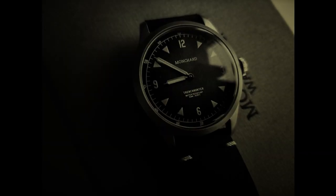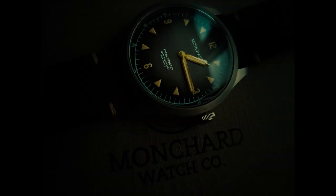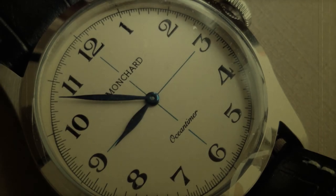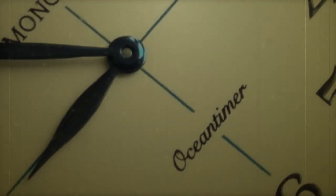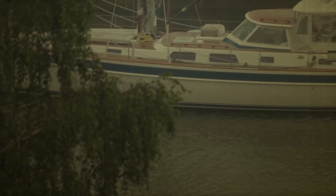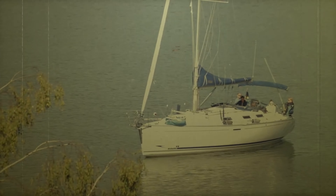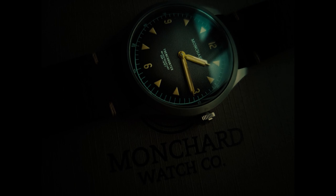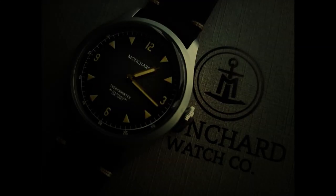You may have seen the watches of Monshard before — the Trench Hunter or the Ocean Timer, for instance. Purchase one today from MonshardWatches.com or any other model and receive special instructions for your initiation into the Monshard Platinum Members Association and a personal invitation to the Yacht Party in Monte Carlo, Monaco, where you can rub shoulders with the elite, eat luscious foods, and drink vintage champagne. The Monshard Platinum Members Association — a must for every modern man of the go-go jet-setting...